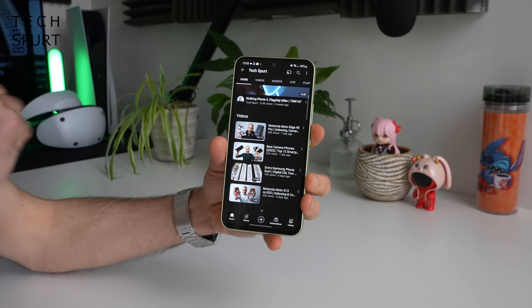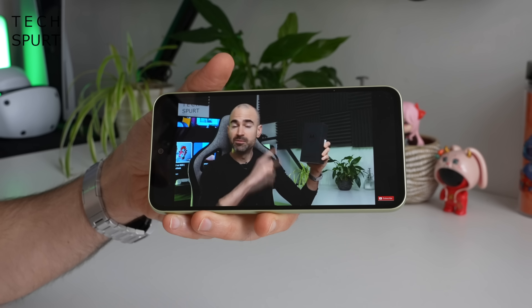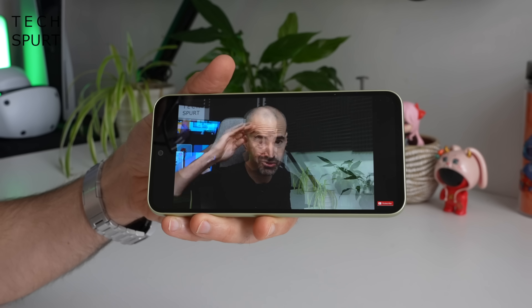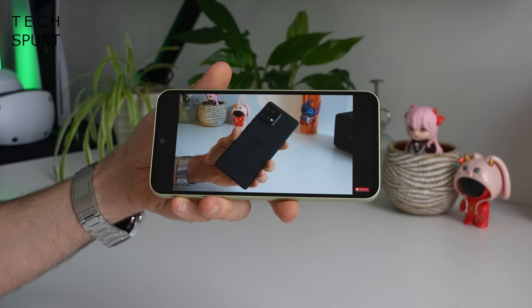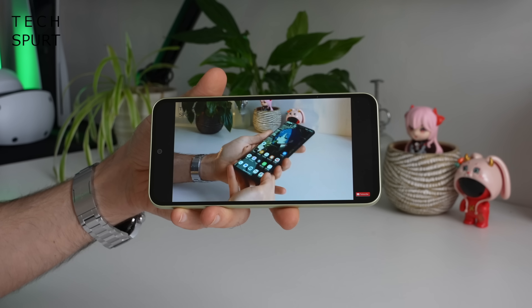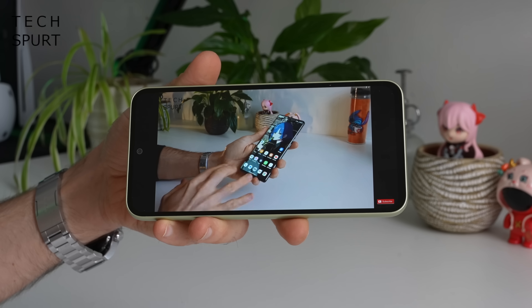Continuing the solid media credentials of the Samsung Galaxy A54 5G is a stereo speaker setup — it's not a bad bit of audio, reasonably loud at top volume so even with background noise you shouldn't be straining to hear, and the sound isn't too tinny either. Unfortunately Samsung did away with the headphone jack a generation or two ago so none of that here, but you do have Bluetooth 5.3 streaming.